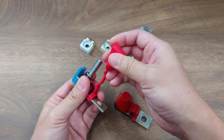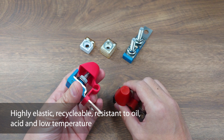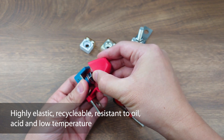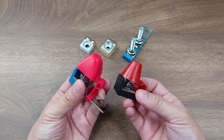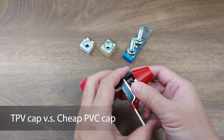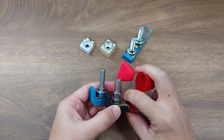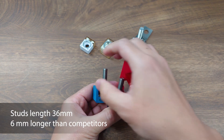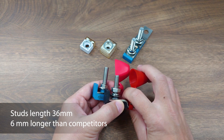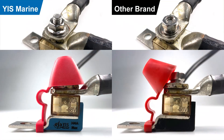TPV is highly elastic with great impact resistance and high resistance to oil, acid, and moisture. It is widely used in the automotive industry. You can easily tell the difference between the TPV cap and the cheap PVC cap from other competitors. We also make sure our stud has 36 millimeter height above the housing, unlike other brands that only have around 30 millimeter height.